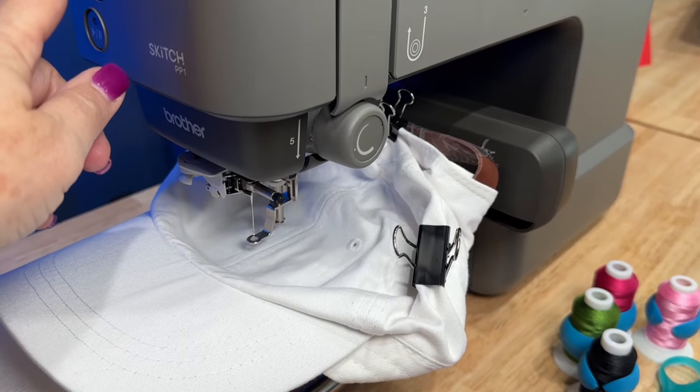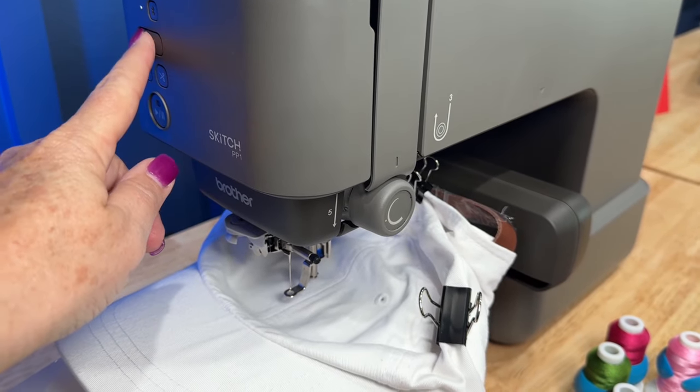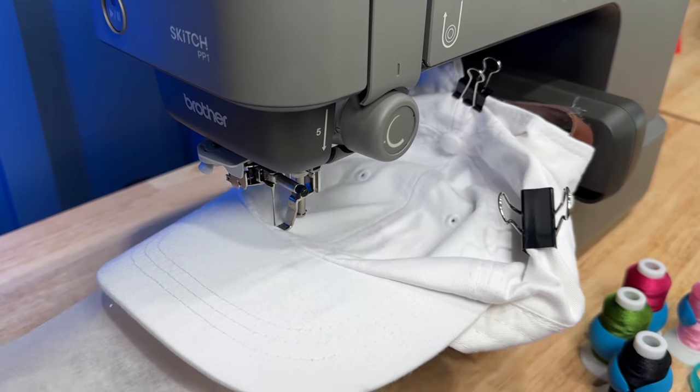Once it's done, the app prompts you to do a trial run. I did that — you can see that it outlines the area of the hat that's going to be stitched.